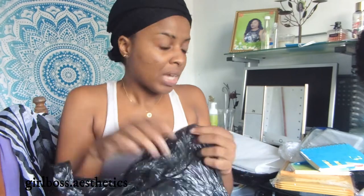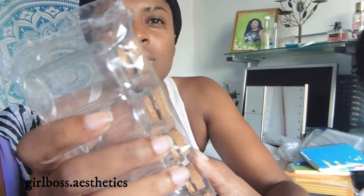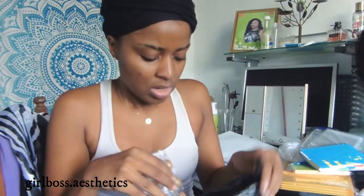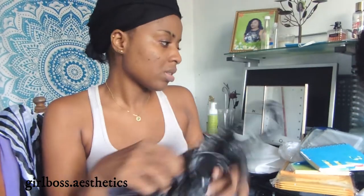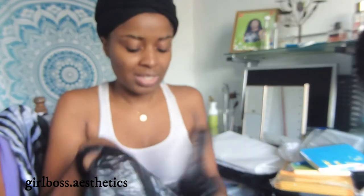In this bag I have my little glass bottles for the shimmers. One is broken so I have to bring them back. I have two packs in here, plus some I already opened previously.